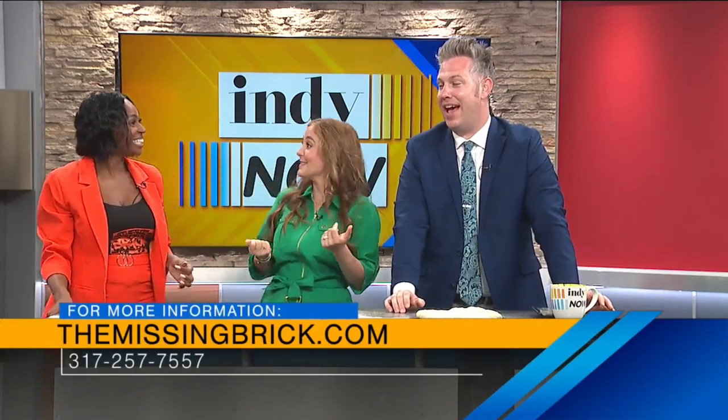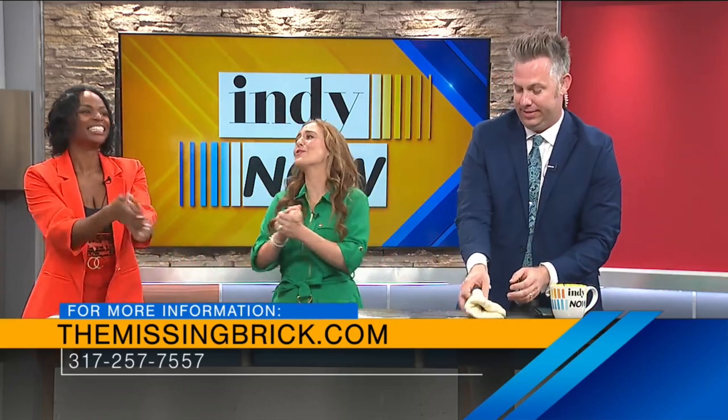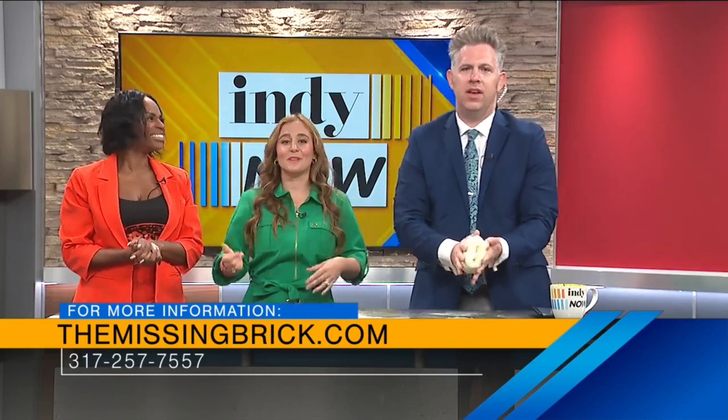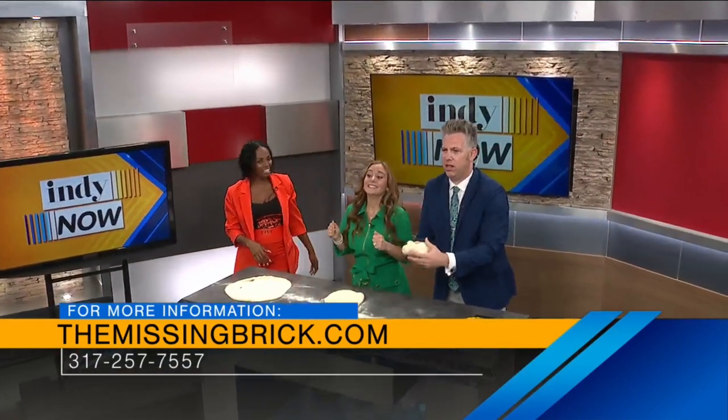I've never done this — that was a blast. This was amazing, it was so much fun. First-timers! Thank you so, so much. Make sure you check out The Missing Brick — Q, you are awesome. Can you come back sometime? All right, coming up next, guys, it's time for our new favorite game: Lyrical Lightning!